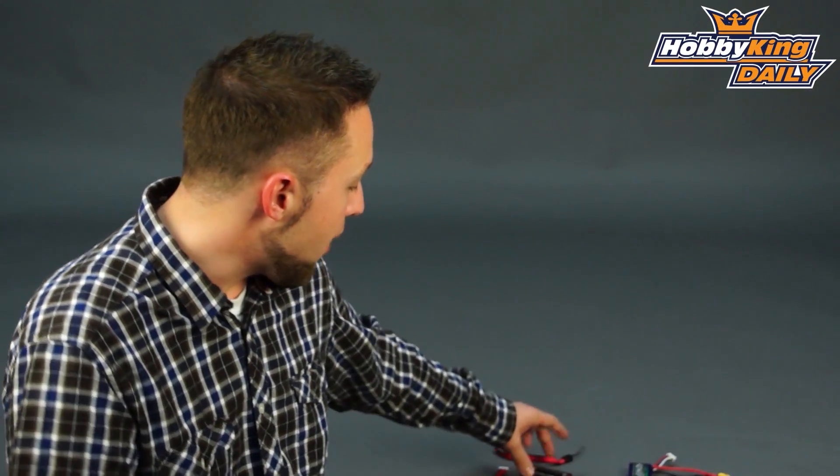Hey, Byron here from Hobby King. I have another new product to show you today. This is the Turnigy Auto Checker — a handy little tool to keep in your flight box.